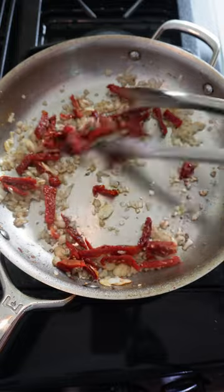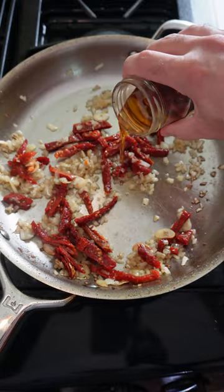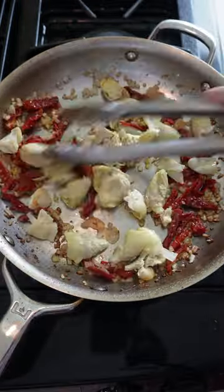I like to add some of the oil from the jar — lots of flavor. Now add artichoke hearts and chopped olives. You're just looking to heat this all up.